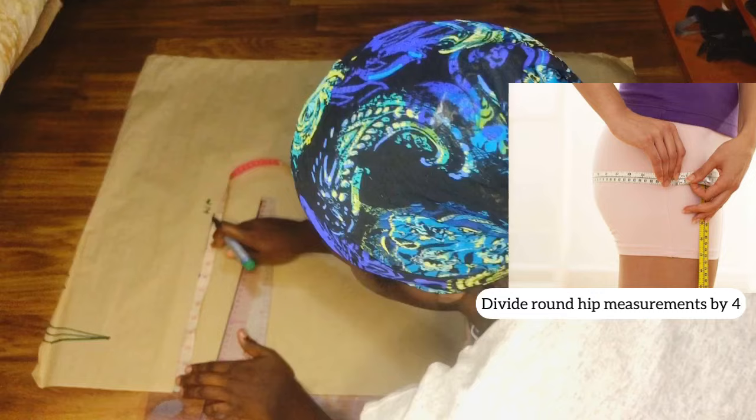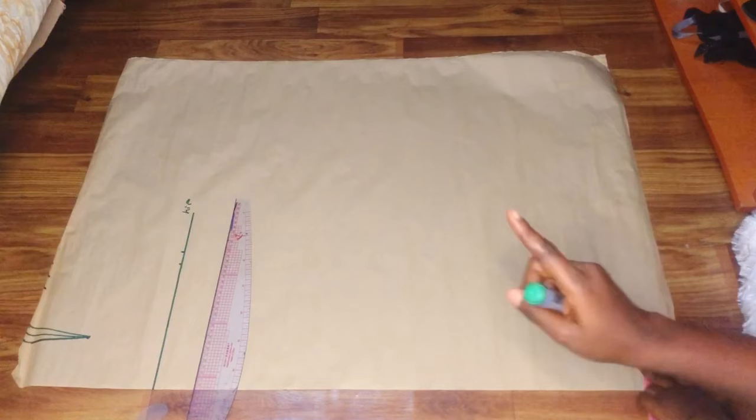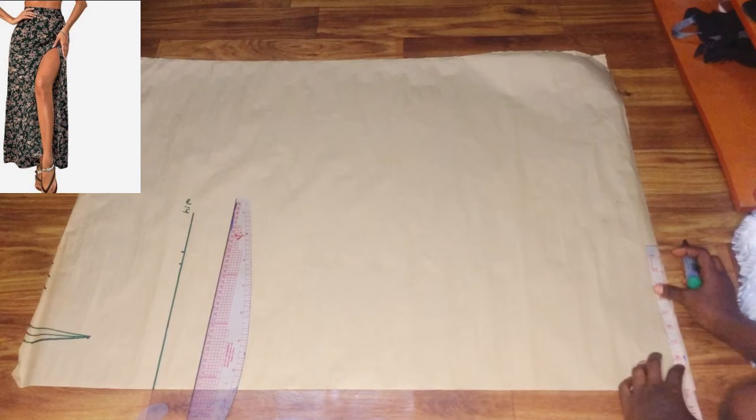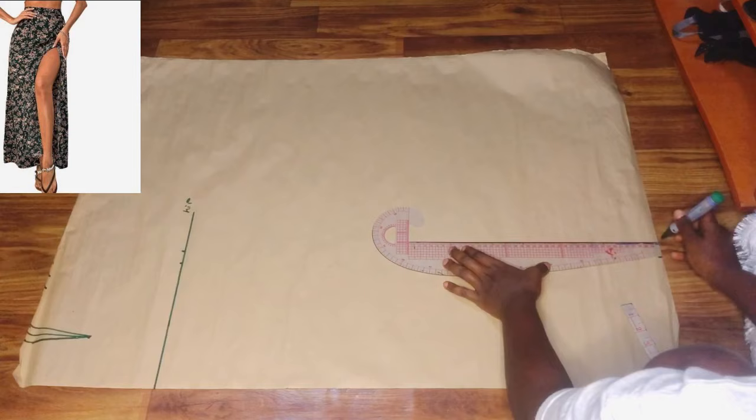Our hip measurement divided by two gives us 8.65 inches, so I'll mark that and add one inch for sewing allowance. This is a maxi skirt so it's long — it's not supposed to be a pencil skirt, but it's going to have an opening. I'm going to cut it as a pencil skirt and bring whatever I have on my hip measurement to the full length, then connect it from the hip to the full length. By the time I'm done I'll get the flare — the supposed A-line.